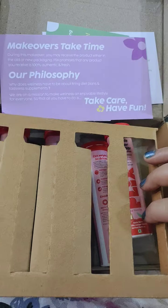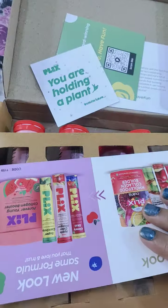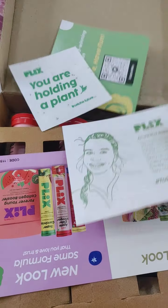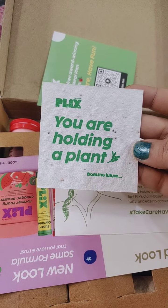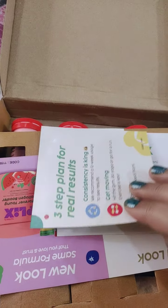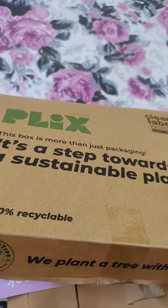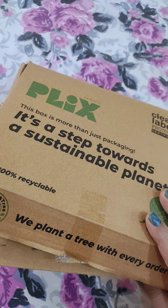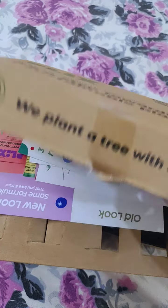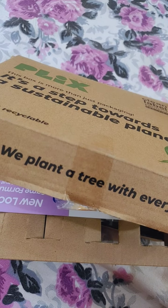To buy this product, I'll mention the link in the description box. I hope you enjoyed this unboxing and the very cute packaging and gifts from Plix. If you have any doubts or queries, let me know in the comment section below. Thank you, bye bye, love you and take care! Do follow me for more such exciting videos — like, share, and comment.